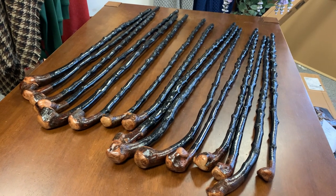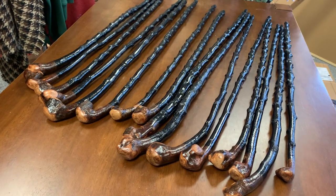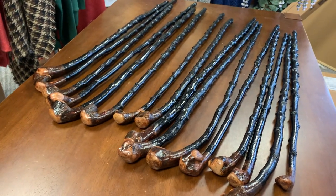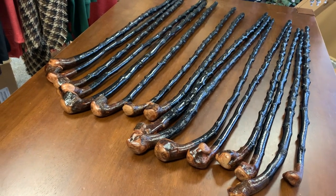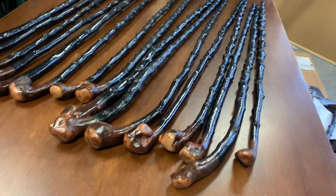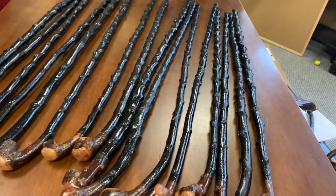Hello, this is Francis from McCaffrey Crafts, and today I'm showcasing 16 shillelaghs that I made recently. I'll be putting all of these shillelaghs online shortly, and I just thought it'd be interesting to make a video where you can see them all lined up against each other, because they're all different shapes and sizes. This batch of sticks, as you can probably notice, I kind of went for sticks that seem to have plenty of knuckles and plenty of nice little features.